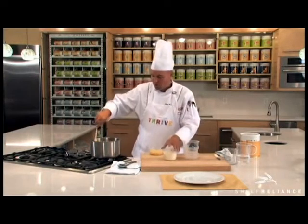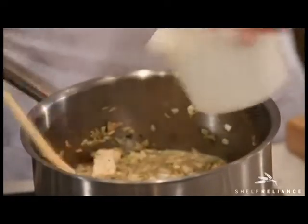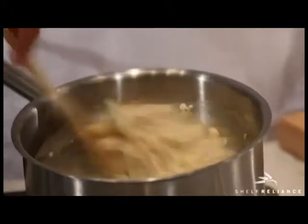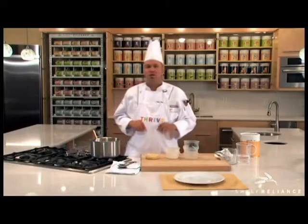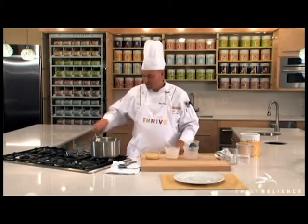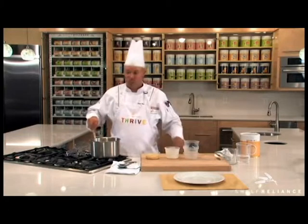So after this comes to a simmer, you can go ahead and add your cream to this to make it the creamy chicken and rice, and we're going to add the cheese last. Now this is going to need to simmer about 10 to 20 minutes — give or take your stove temperature — but I do a nice low simmer for 15 to 20 minutes, and it comes out perfect every time.